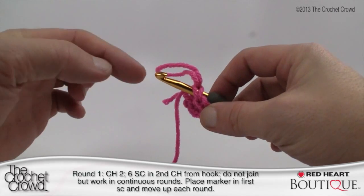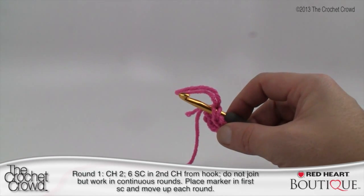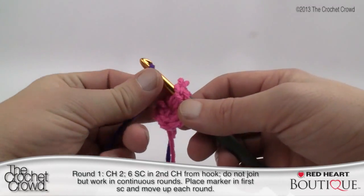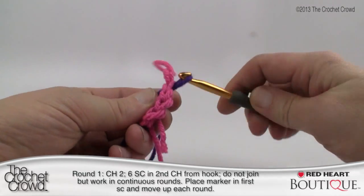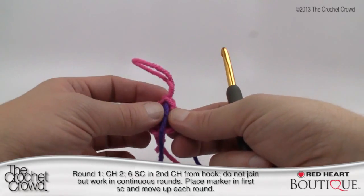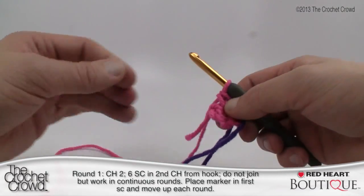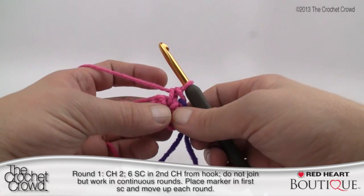Come into the very last stitch that you did and grab a stitch marker — or a piece of yarn, whichever you prefer. Yarn is cheaper and I never lose them. This is going to mark my rotation as I go around, and that ends round number one.